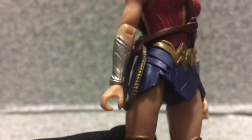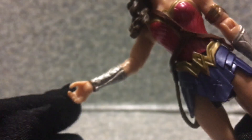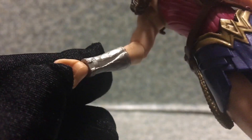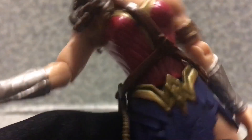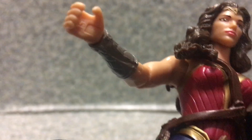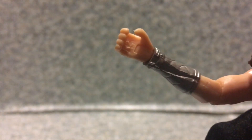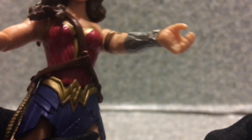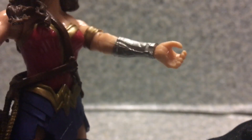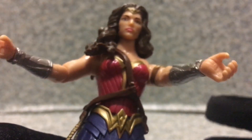She does come with the Lasso of Truth, which is attached and doesn't come off. She also has gauntlets on her hands — you can clearly see the straps on the gauntlets. It's interesting that you can see markings on them: one says R2 and the other I believe is L1, probably just indicating left and right.